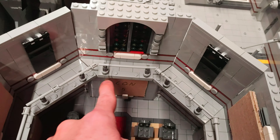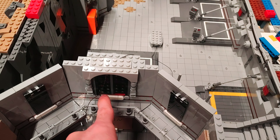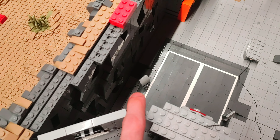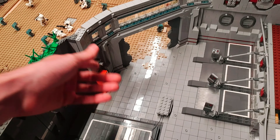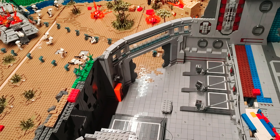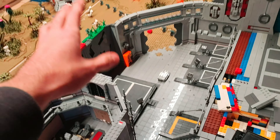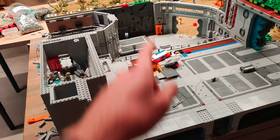The cable runs inside this wall, comes up, and then we have our light here, a light behind that window, and a light that runs along the ceiling to light up the lower hanger. Then we have two more lights in the wall right there and right there. We had a light over here but sadly it broke - we had a little bit of an accident when transporting the MOC and broke the cable. I'm not going to replace it because we'd have to rebuild that whole section, so we'll have to leave it like that.